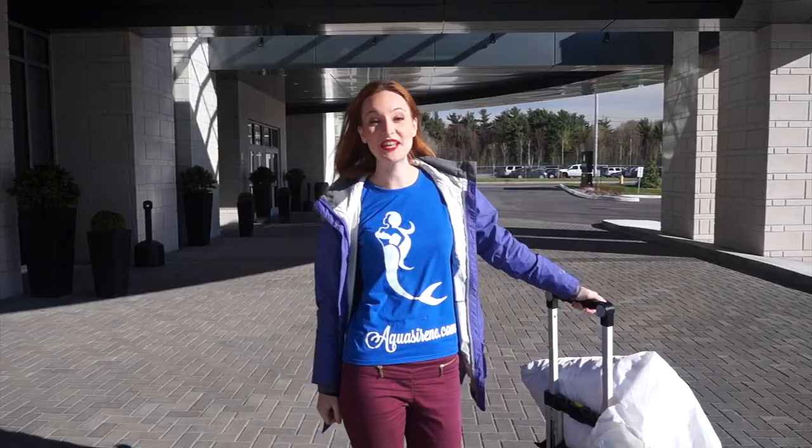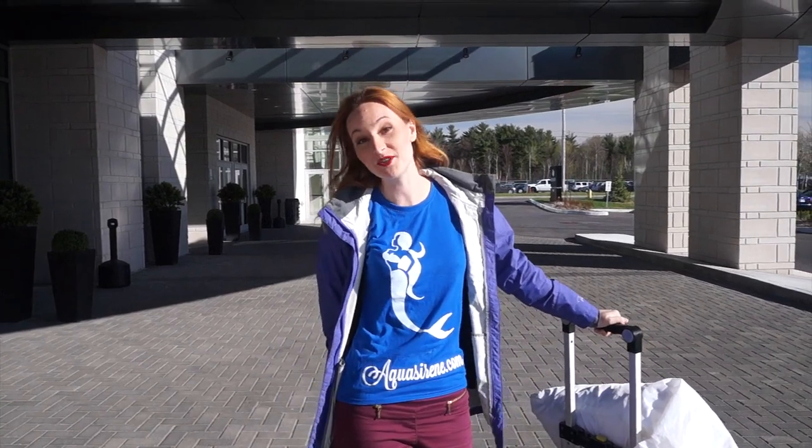Welcome back to Aqua Mermaid channel. Today I will share my tips and tricks for mermaid drive events. This video is really for you to learn everything that's happening behind the scenes of preparing an event, being on set, having a lot of fun, and making sure your customer and all the guests are happy. Today I have a special event to share — a fundraising for the Dental Association in Ottawa. Follow me inside and see what's happening tonight.